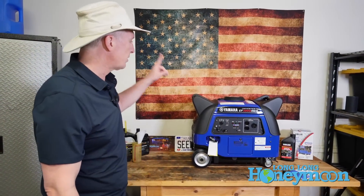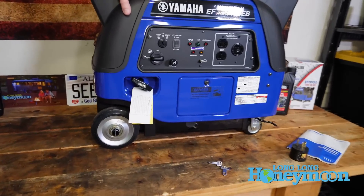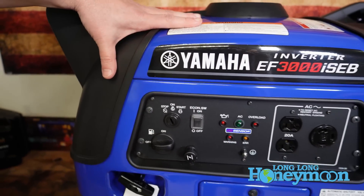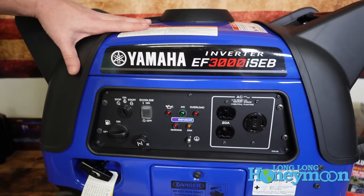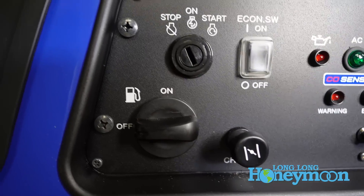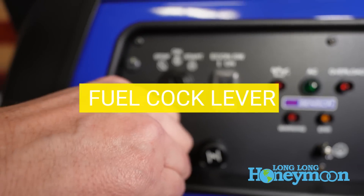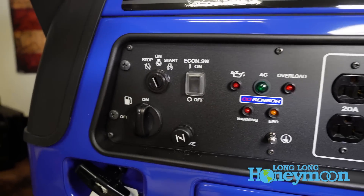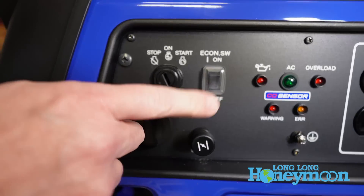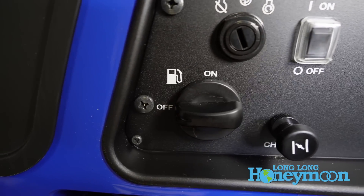Let's start up close and personal with the Yamaha. This is a control panel with which I am very familiar — some things have changed but much remains the same. On the left you will find the fuel cock. You need to turn the cock on to obtain maximum flow of fuel from the fuel tank into the carburetor, and whenever the generator is off you want to turn the fuel cock off.